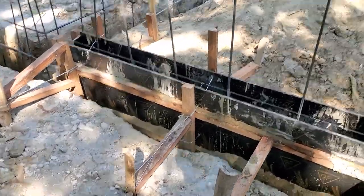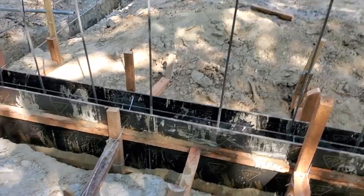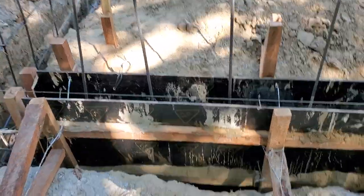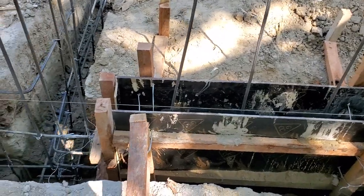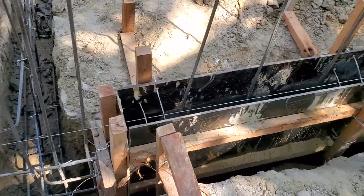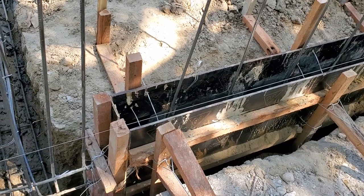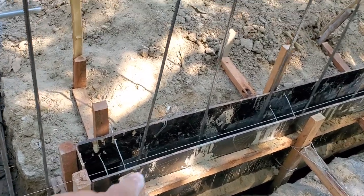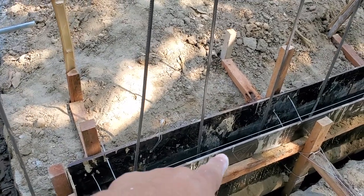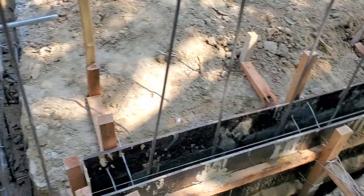So these boards here are called phenolic plywood. These are about 650 to 750 pesos per half-inch sheet. If you get the three-quarter inch, it's like 1,050 pesos each. You can use regular plywood or you can use these phenolic ones, which are easier to pry off the cement once it's cured. That's what we've done so far.